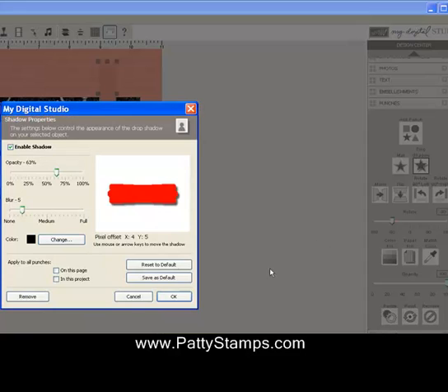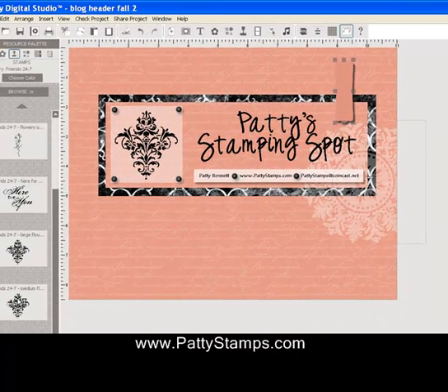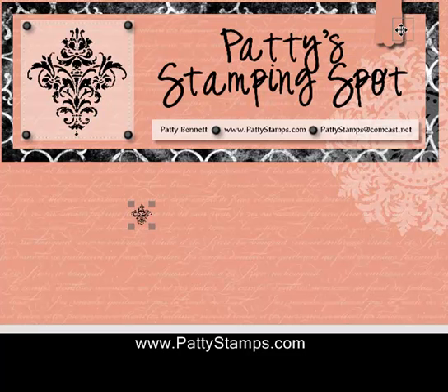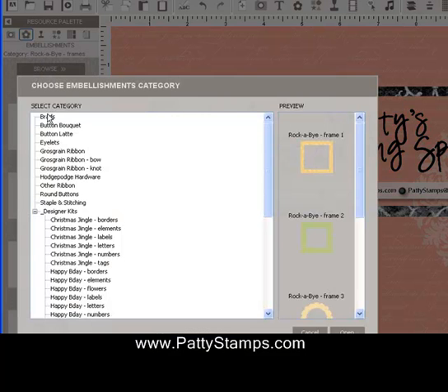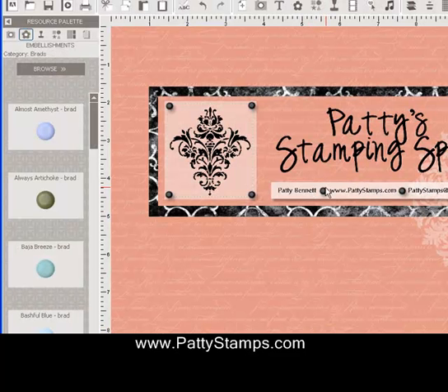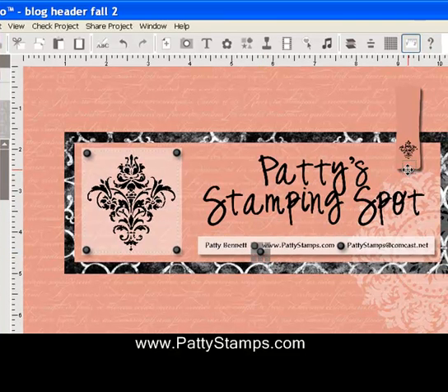Then I added a drop shadow to the punch. I also added a Baroque image from the Friends 24-7 stamp set — I shrunk it way down and put it on top of the punched image, scooted over a little bit. Under Embellishments, I added a black brad. It would even be quicker to just click on the black brad and say copy and paste, then drag it over and move it into place with my arrow keys. So there's that tab.